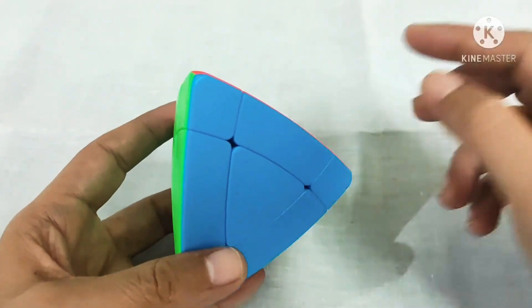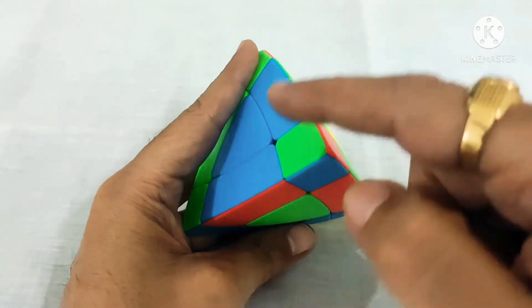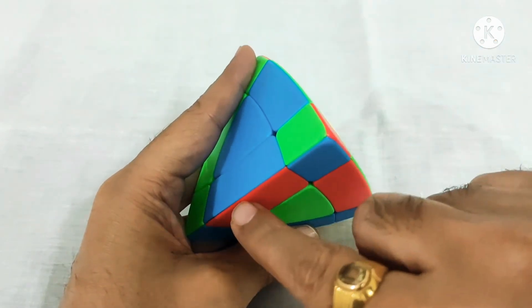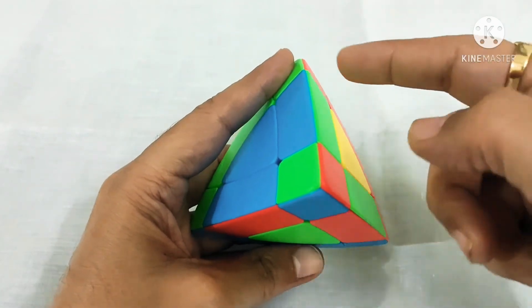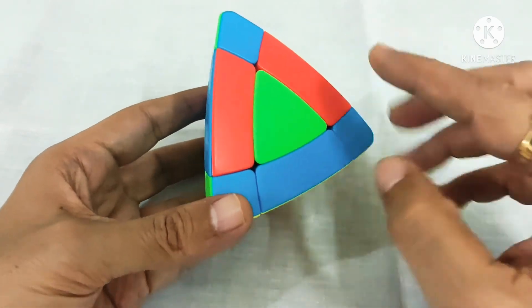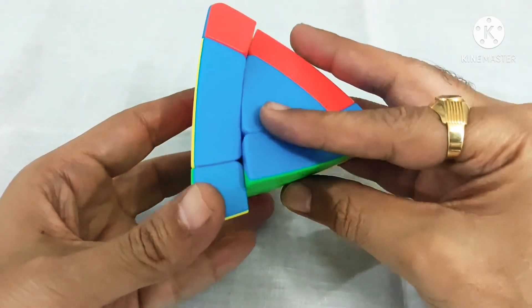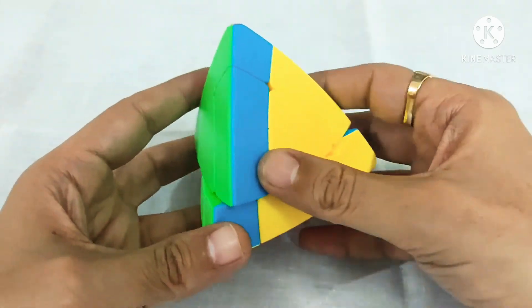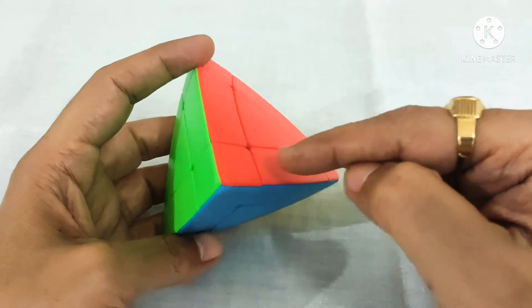Now I will show you one more case. In this case we have to move all edges in anticlockwise manner. This edge piece will come here, this edge piece will fix here, and this edge piece will come here. For anticlockwise we perform this algorithm: R, U, R prime, U, R, U, R prime.